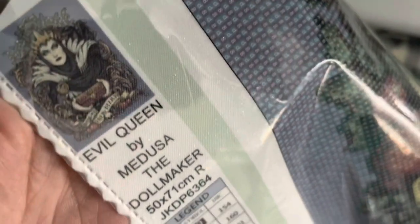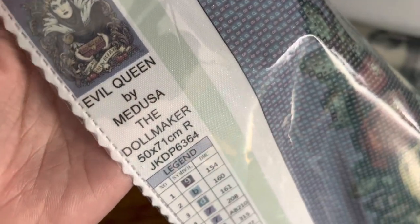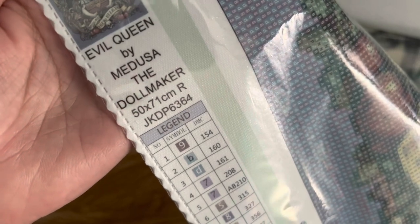I'm not going to lie, I'm a little bit disappointed with this one, but I don't know what else to do. I'm glad this was my second one to open rather than the first. Let's look at it a little bit closer — I was really hopeful for this one. Let's look at the skull. This is 'Evil Queen' by Medusa the Doll Maker, in 50 by 71 centimeters.